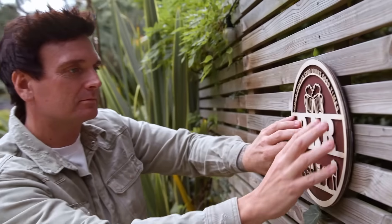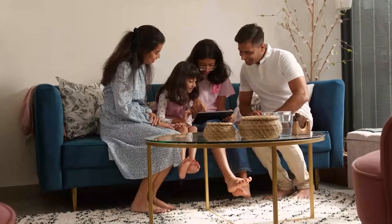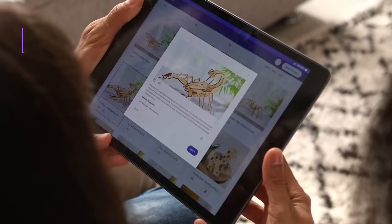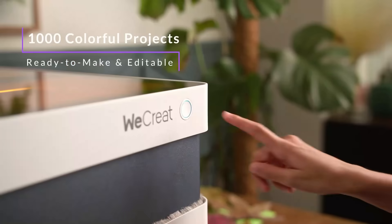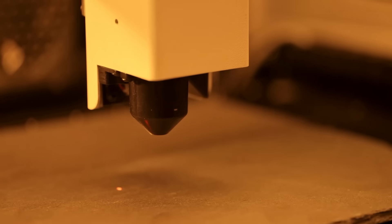Share the joy of creation with your loved ones with WeCreate Vision. Choose from thousands of ready-to-make projects or create your own spectacular design. Laser Autofocus ensures perfect results every time.